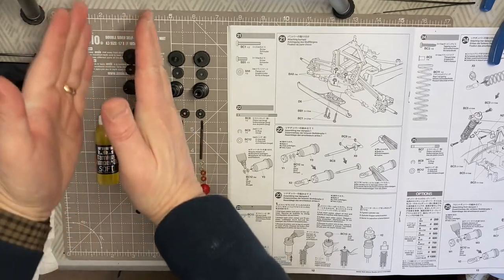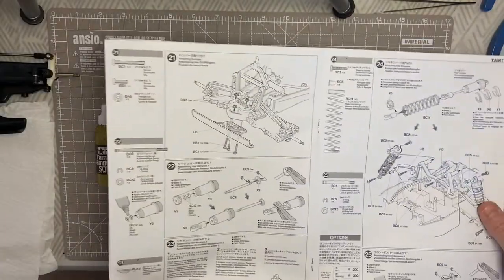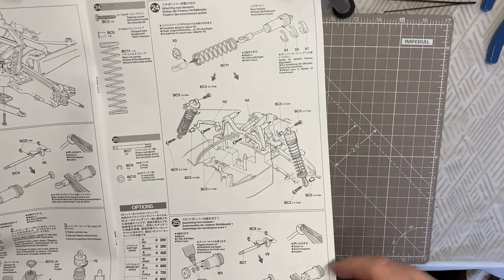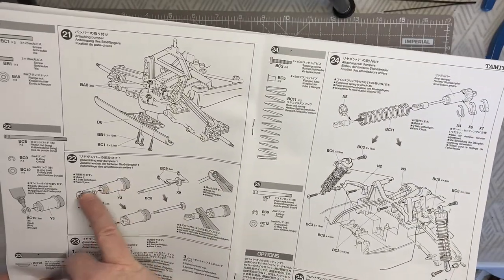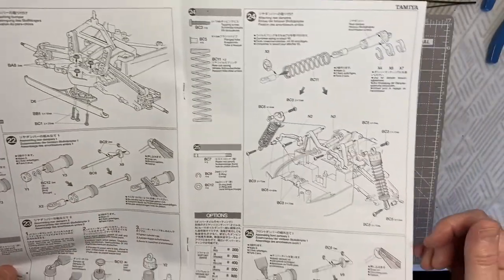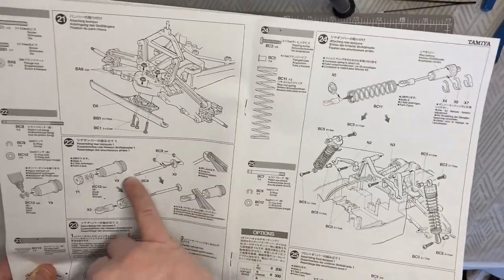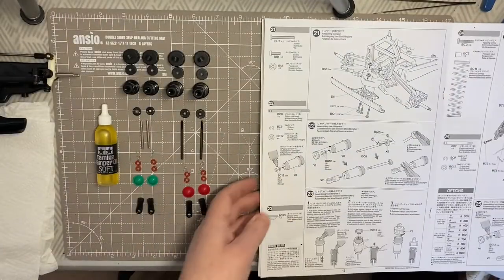The only difference between front and rear is that for the rear you use X and Y parts, and for the front you use V and W parts. There are slightly different sizes of the plastic components for the cylinders - the rear ones are slightly bigger than the front ones. The two-hole pistons and accessories are also slightly different sizes, but effectively everything else and the method is the same.